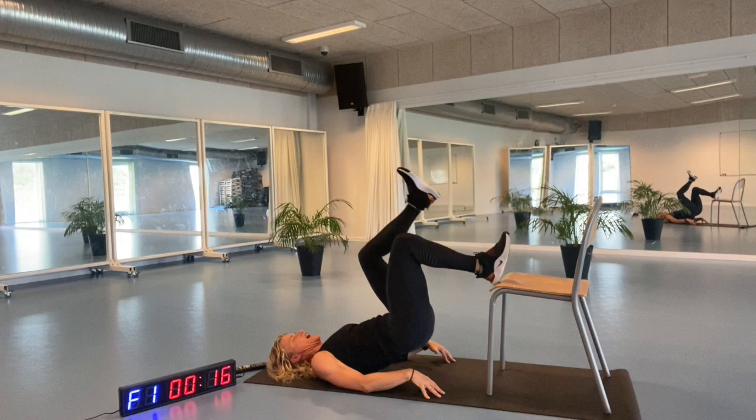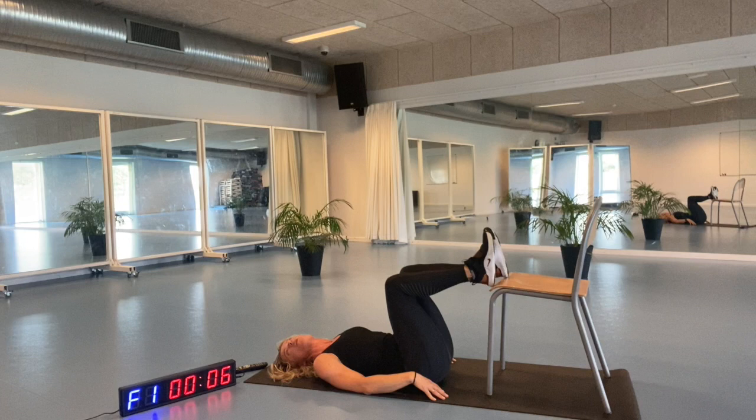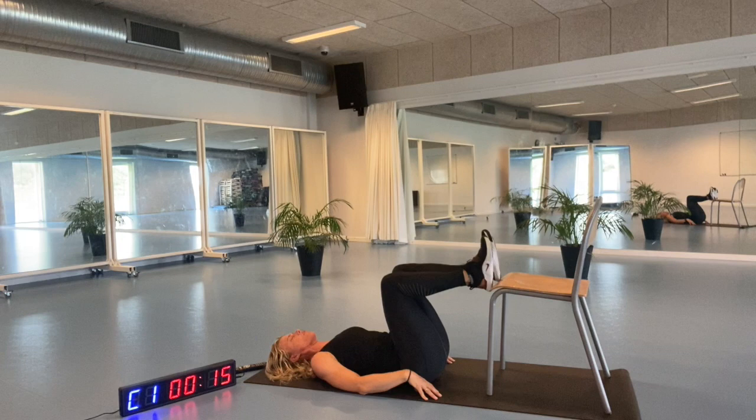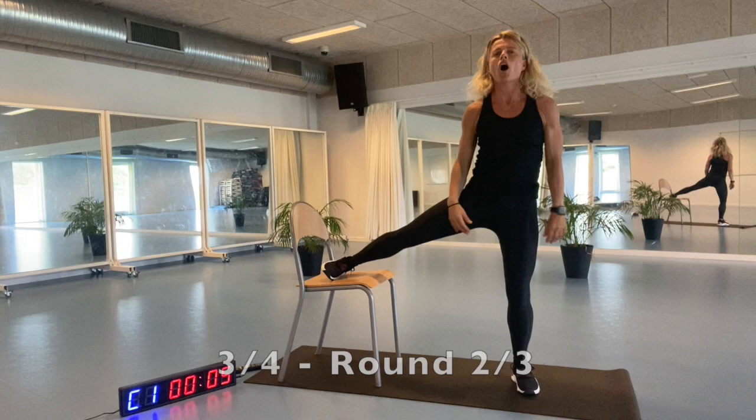Relax your face and leave all the work for your core muscle and your buttocks. Lifting, going back down again. Going the same amount on each leg. Here we go. Getting up and the other leg. Turning around here, putting the opposite leg on the chair. One, two, three, four, get yourself up in a straight alignment.